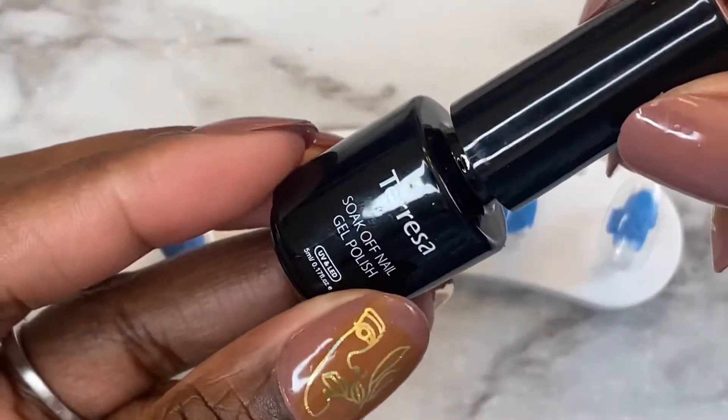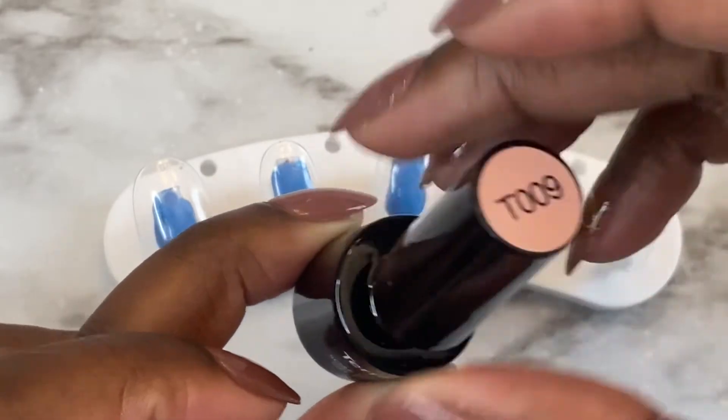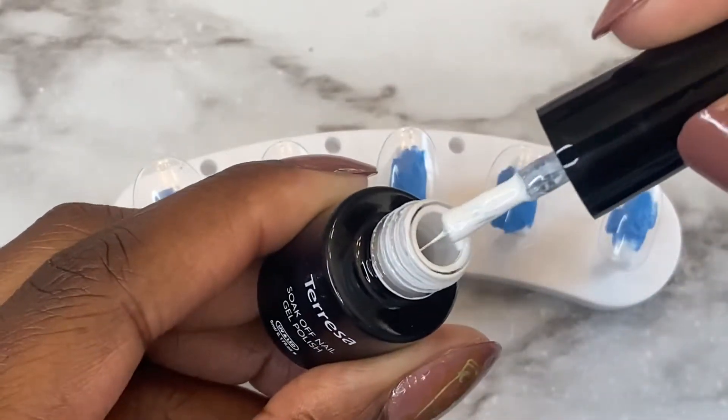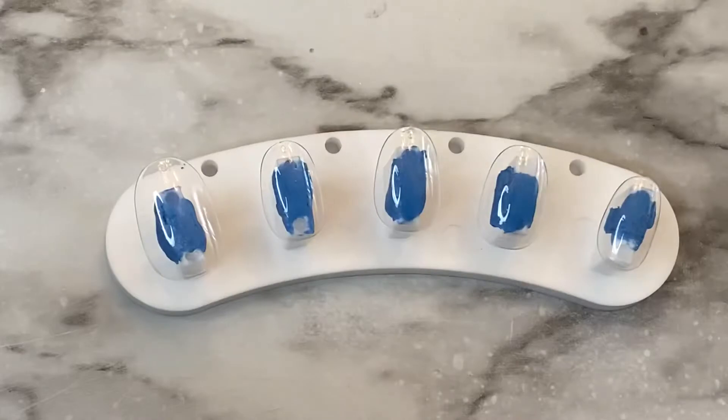Good morning everyone, welcome back to my channel. Today I'm going in with another set and I'm doing some French tips. This is the colors that I'm using — that's the base, and this is the white that I'm going to do the tips with. And this is the top coat. Real simple today.